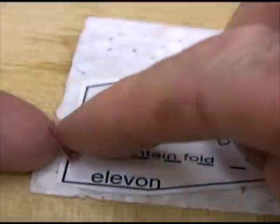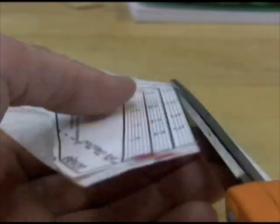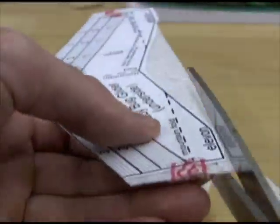Tape the ends, but do not fold the tape over to the other side. Cut on the front solid lines and the back solid lines, but do not cut off the ends where the tape is holding the foam to the pattern.